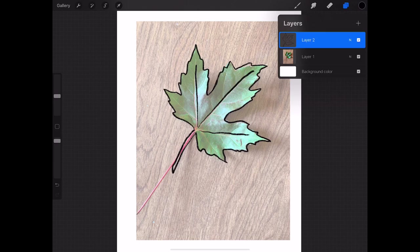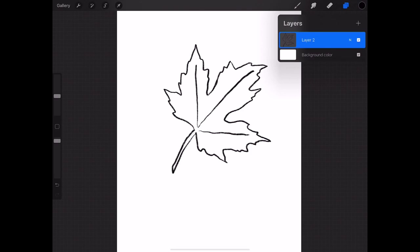Right now we have our drawing on layer 2 and our photo on layer 1. I want to get rid of the photo since I don't need it anymore, so I'm gonna click on layer 1, slide left, and delete. So my photo layer is gone. Now I want to color this.